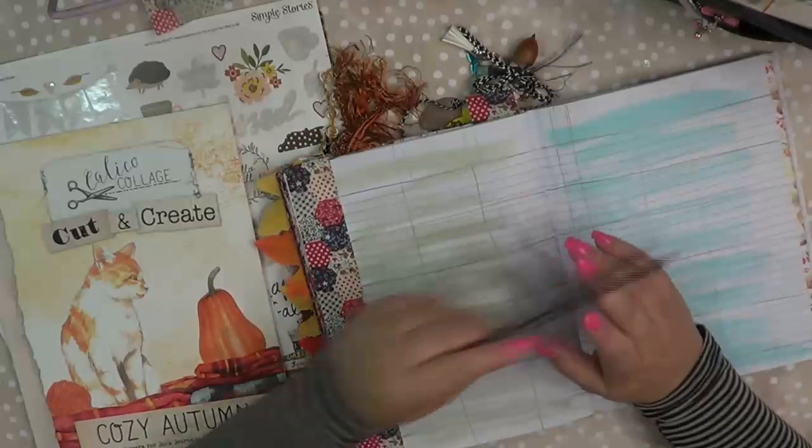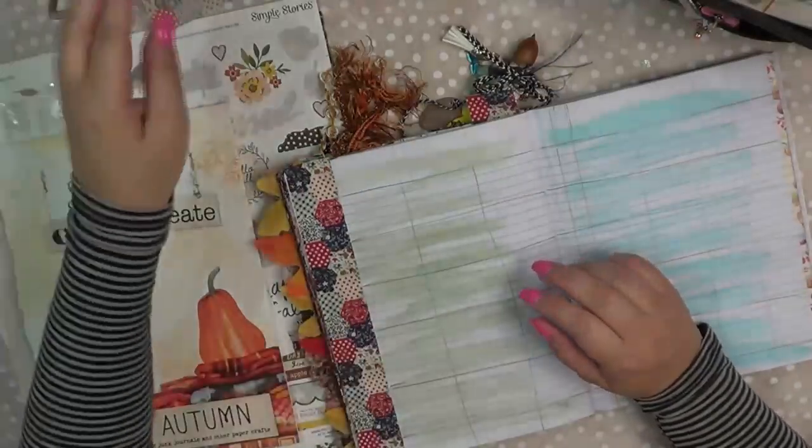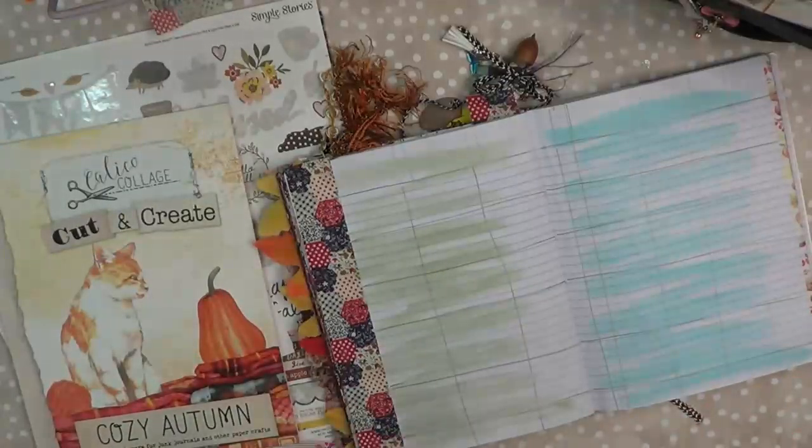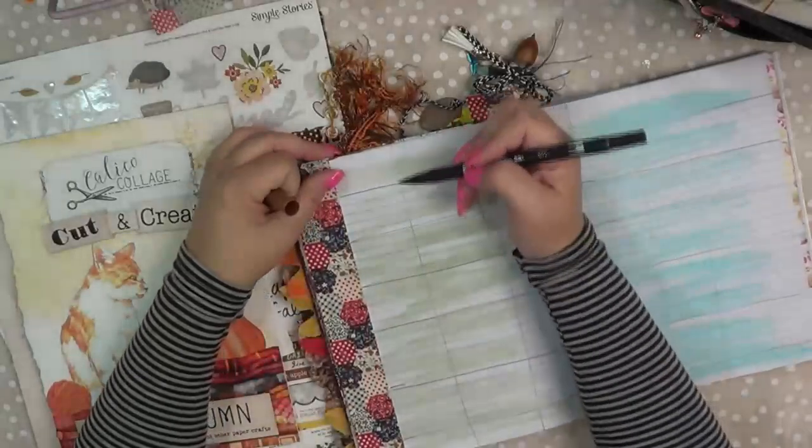I've seen the Bookery do this and I loved it — I've done it a couple of times. And even though I'm all about getting messy, I just want to make sure that I don't miscount. I'm going to use these markers to go down.